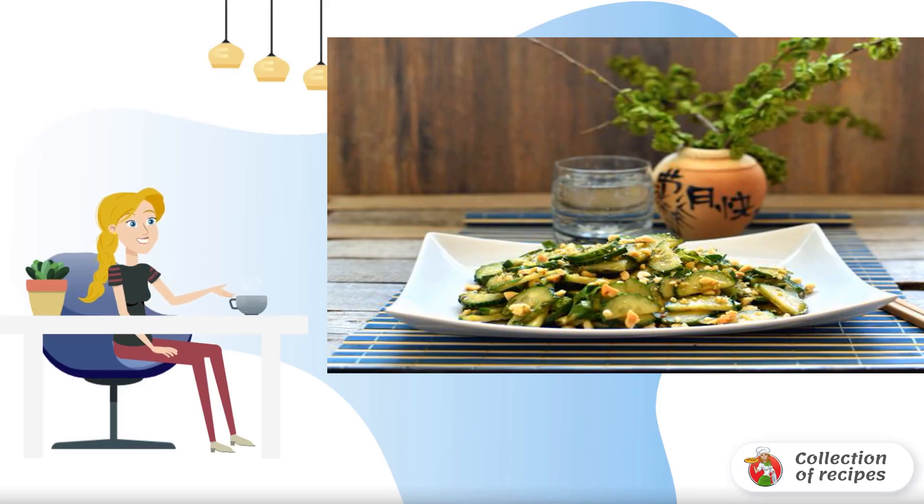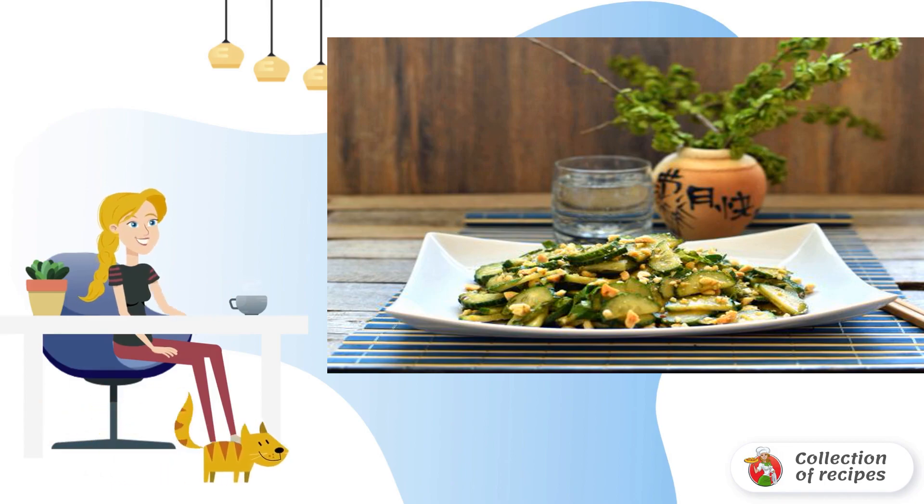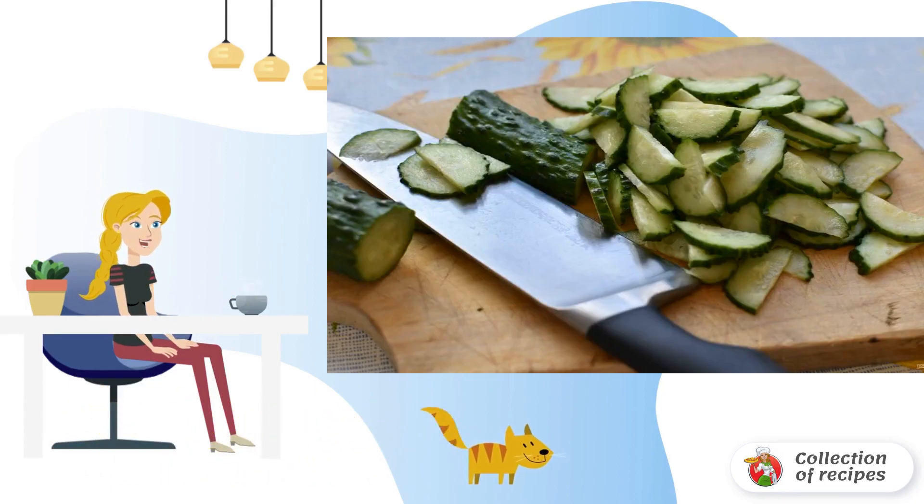This salad is perfect for a light snack on a hot day, or will become a vitamin supplement for lunch or dinner. It's also great for a bird kebab. The products should be chilled — then the salad will taste better.